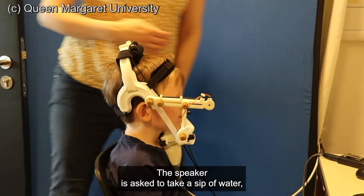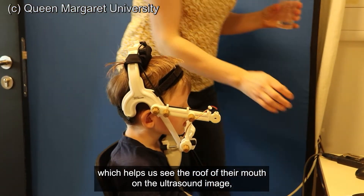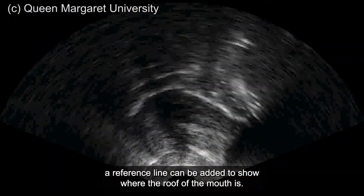The speaker is asked to take a sip of water, which helps us see the roof of their mouth on the ultrasound image. A reference line can be added to show where the roof of the mouth is.